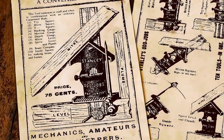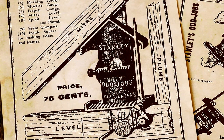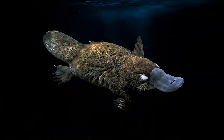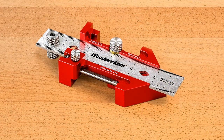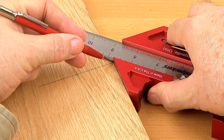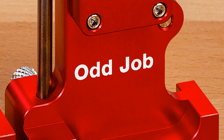The Odd Job is a distant cousin to the modern combination square and is an odd duck indeed. You might say it's the duck-billed beaver-tailed platypus of tools, but what a cool tool it is. It's fascinating to look at, but even more fun to play with, discovering its many varied uses. Odd Job — even the name is cool.